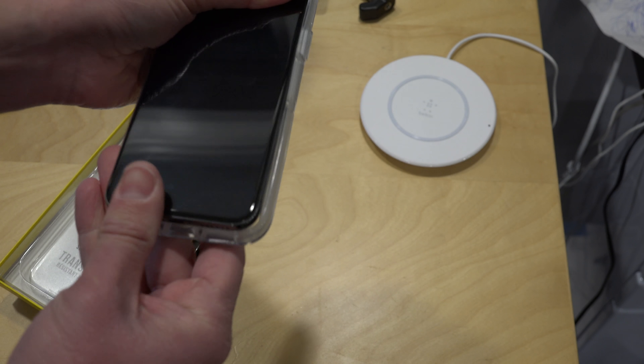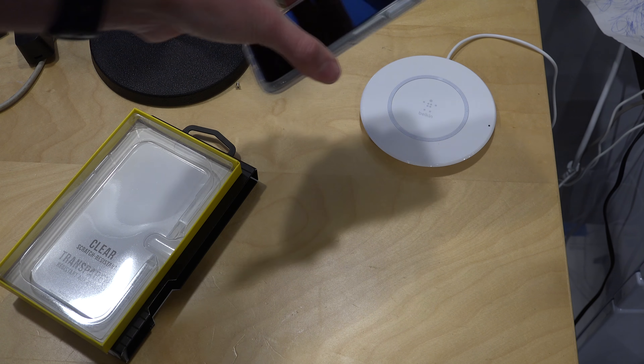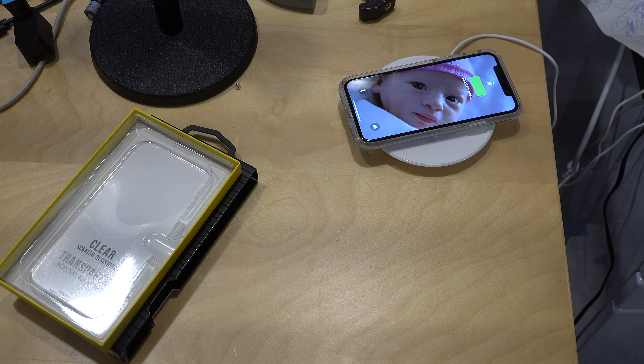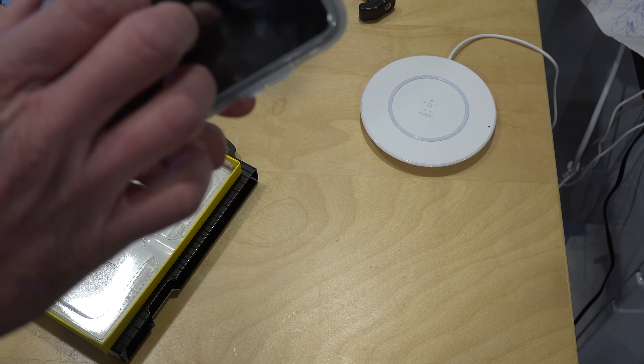One last thing to try is whether or not you can charge your phone with a wireless charger. So let's put this one on the charger here and see what happens. And there we go — it's recognizing the power source through the case.